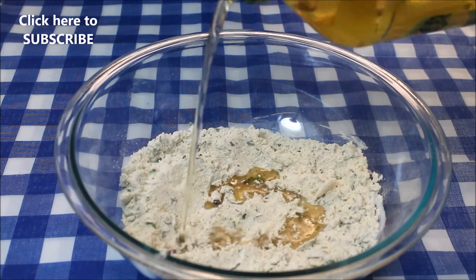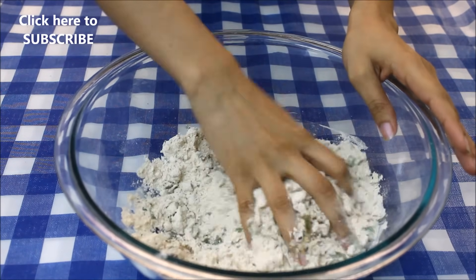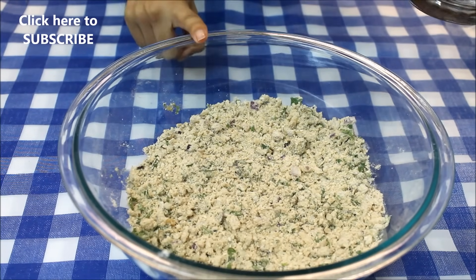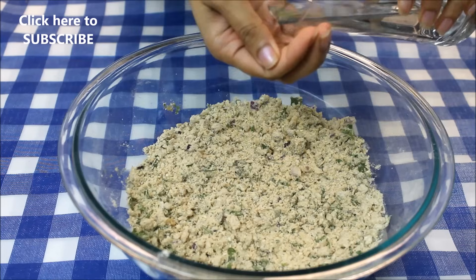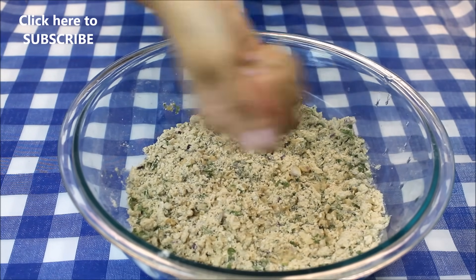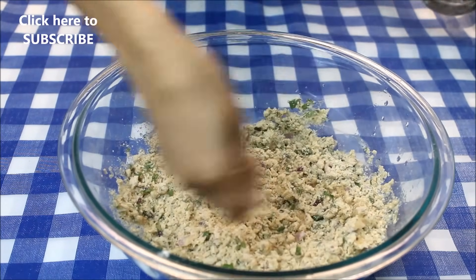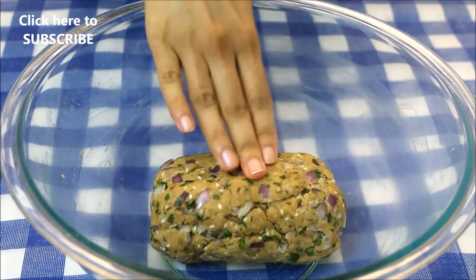Now add four tablespoons of olive oil — you can also use any other vegetable oil. Mix with your hand. Now I'm going to knead this dough. I'll use warm water and add as little water as possible. We have to make a very tight dough, so make sure you do not add much water. Our dough is ready.